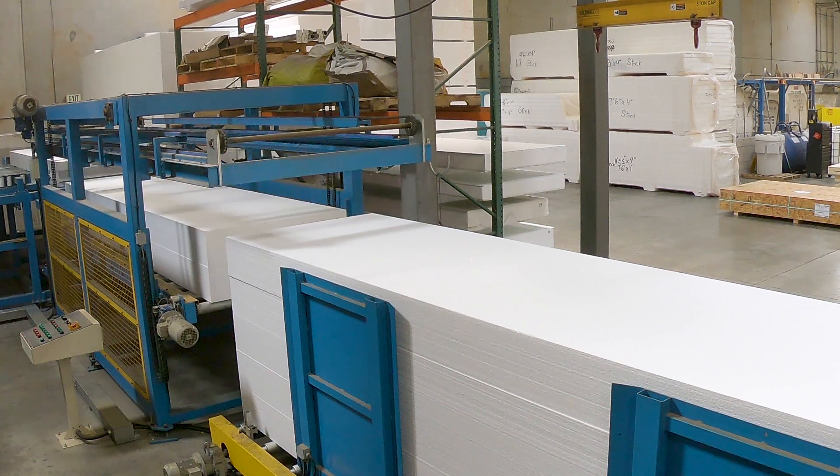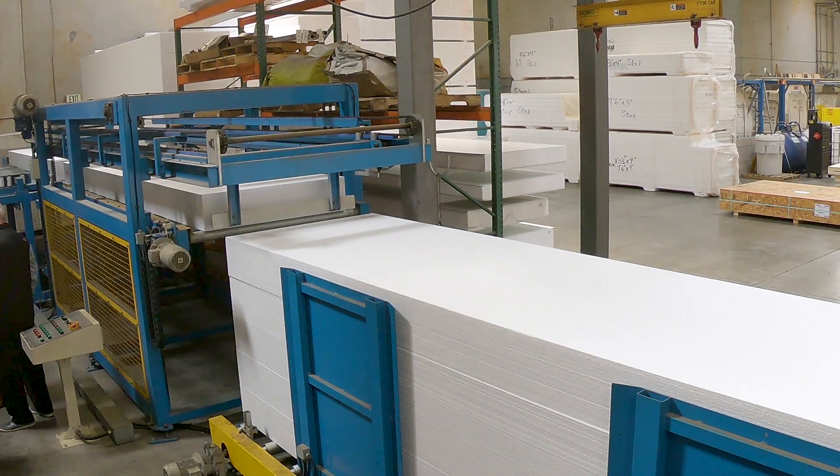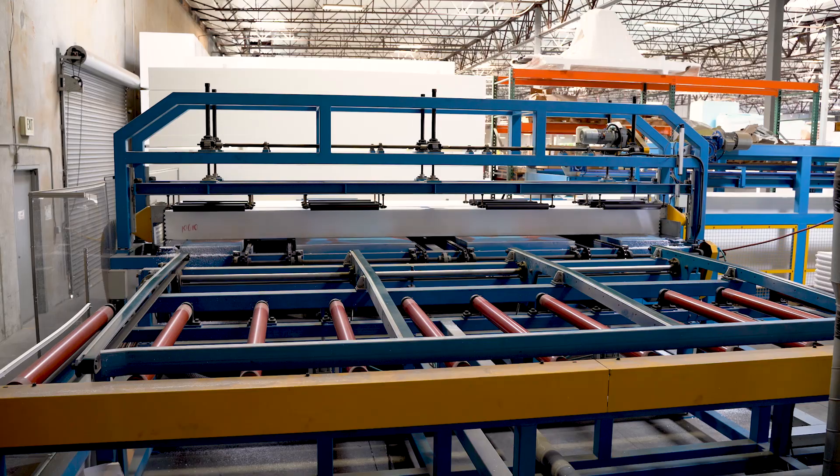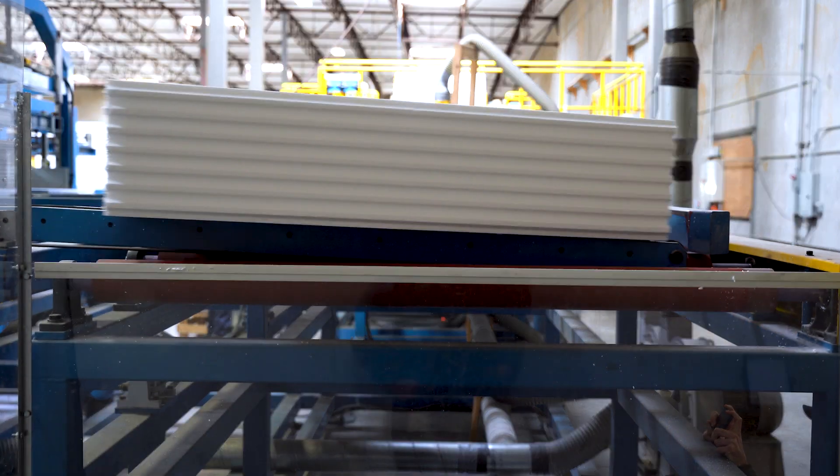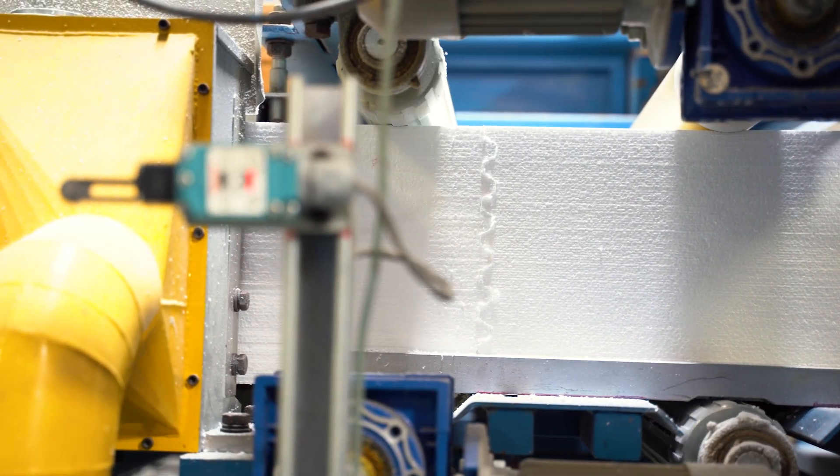The sequencing of building a CLP panel begins with the loading elevator, which lifts each individual sheet up into the processing machine. A finger joint is put in the end of the panel, which allows for a continuous section, both structurally and aesthetically.